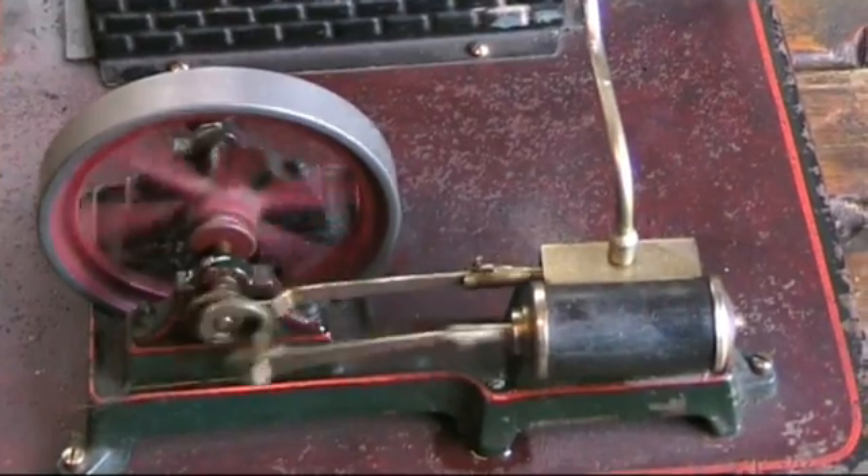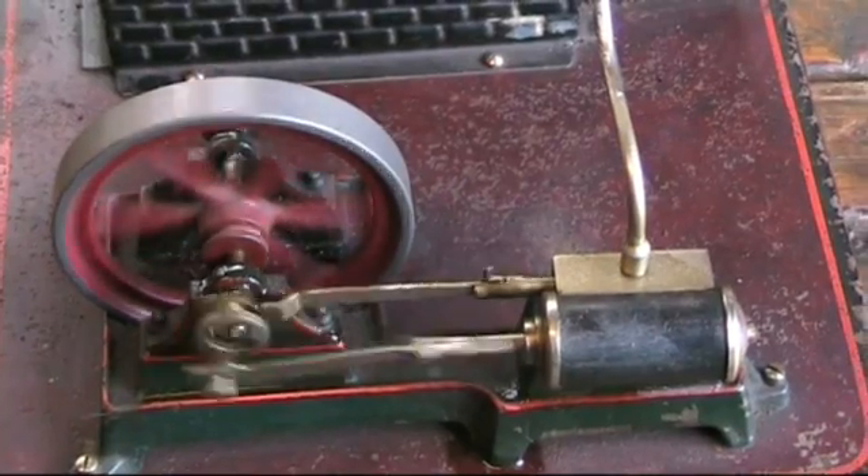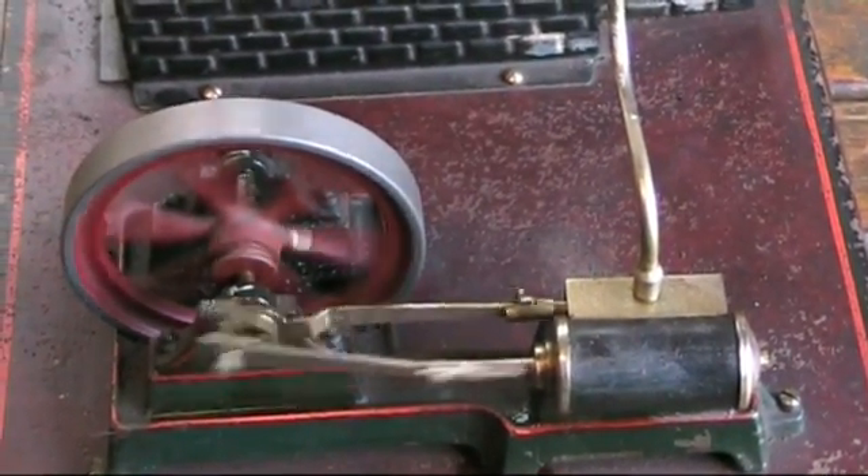Going a wee bit faster now. Still smooth. Lovely little engine this.